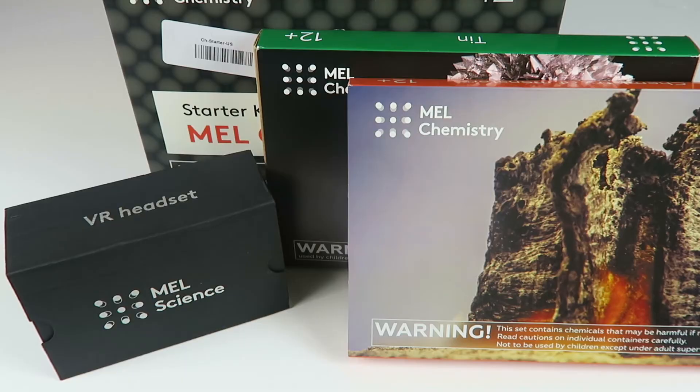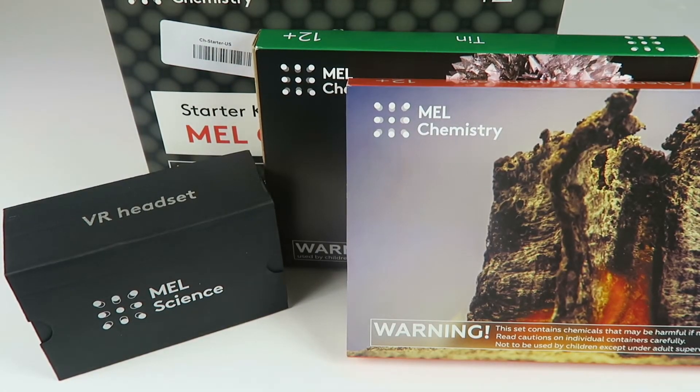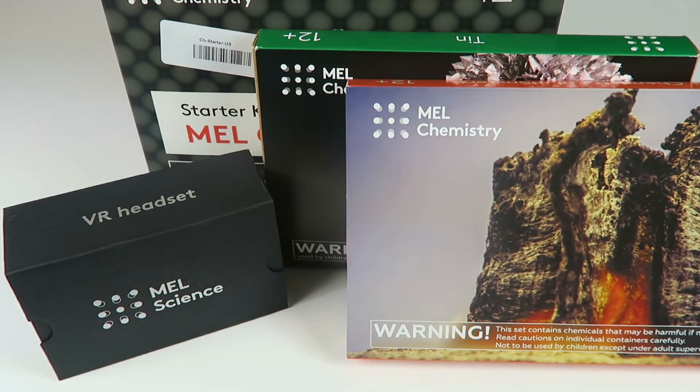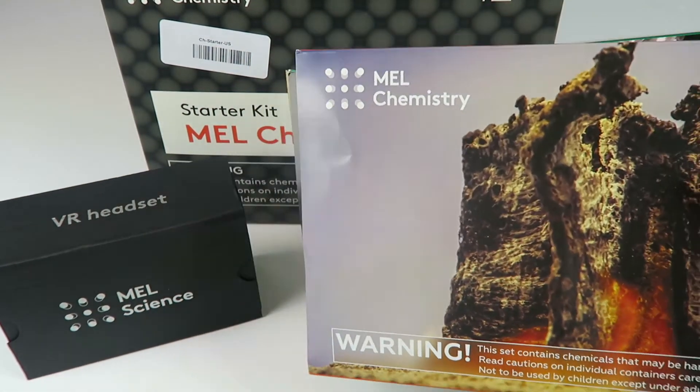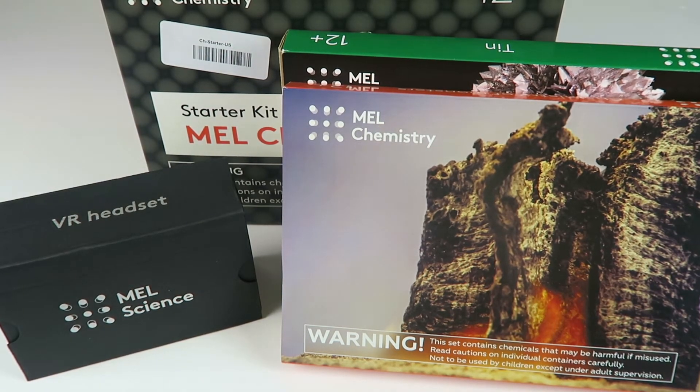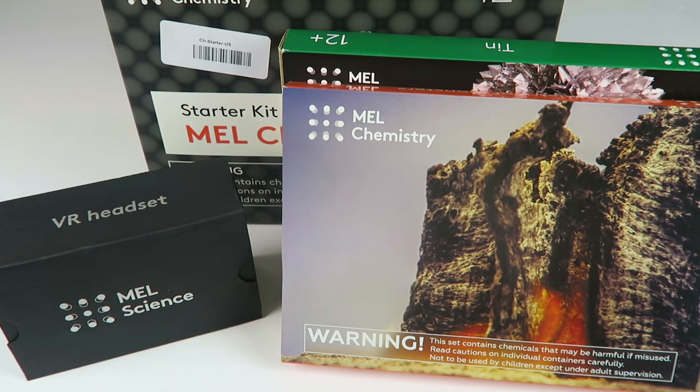Just to recap: your first box is $49.90 and you get the starter kit, the VR goggles, and these two kits. The next month you just get two new science kits. All the details and the website link are down below. I think this is awesome. I'm really excited to do this with my eight-year-old — he's not over 12, so we'll have to closely supervise him. He won't be able to work independently the way the 12-year-olds this box is designed for can, so you have to be very vigilant with supervision for younger kids.